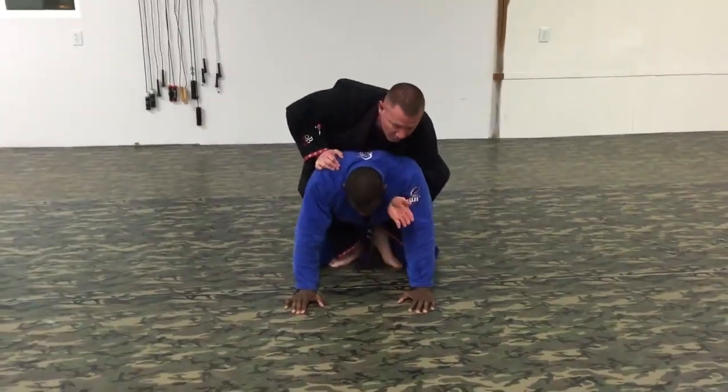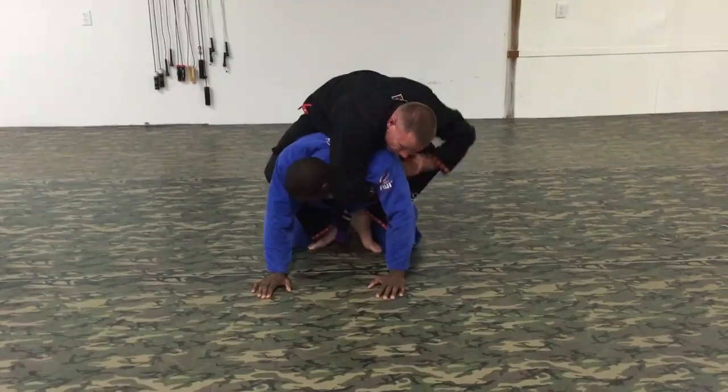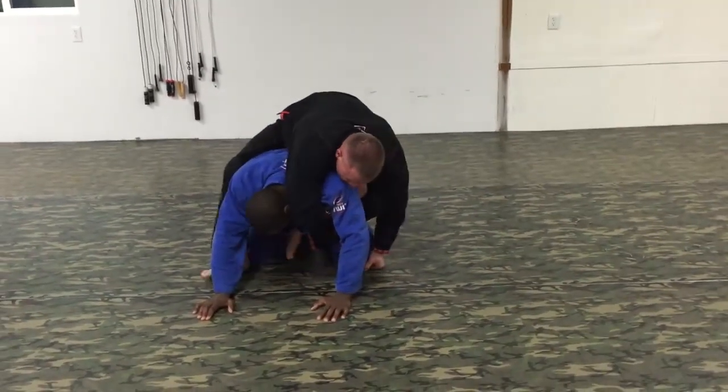Take the back — you have the underhook here. You decide if you want to go for the arm bar, so I reach across, grab my collar, and go ahead and reach for the pant leg.